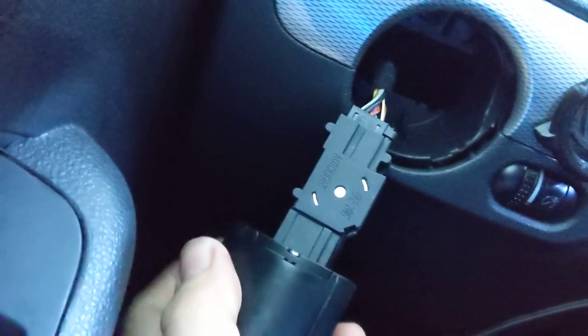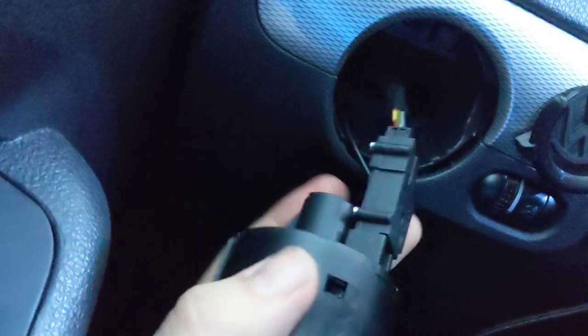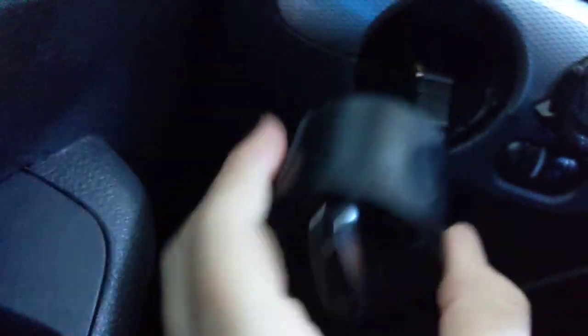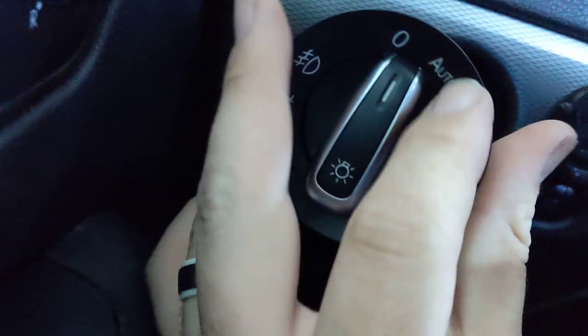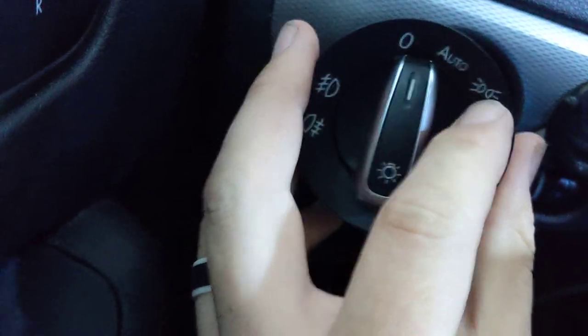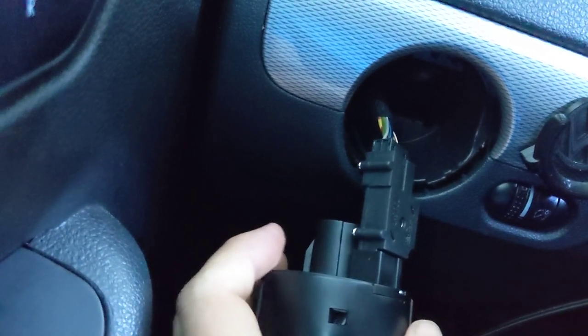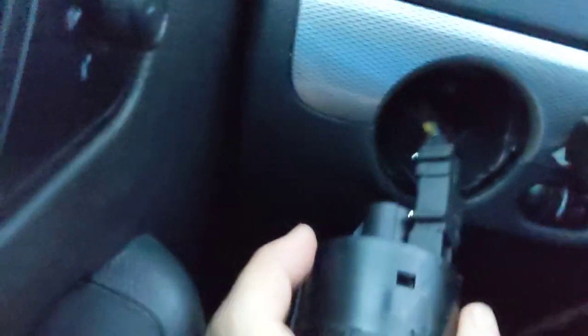I'll show you the auto light mechanism. If you don't have one of these, then you're not going to get auto lights. You're just going to have more functions, but it does at least add the parking light if you don't have those. I think in the newer models, you have to set that with the OBD2, whatever.